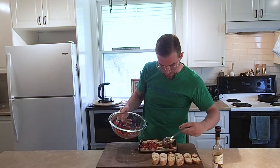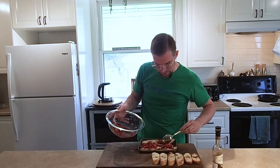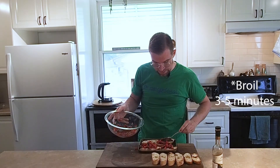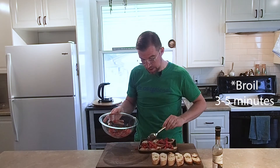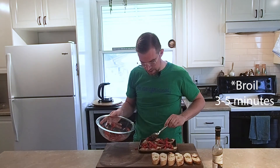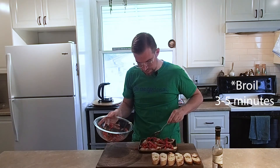Once you've got that on there, we're going to put it back in the toaster oven. This time, set it to the broiler setting — that's when heat comes only from the top, not the bottom. We're just going to finish it off to warm up the bruschetta topping and give it a final little toasting.